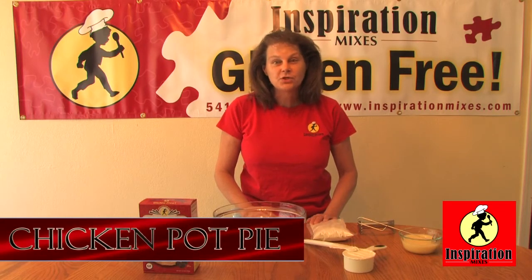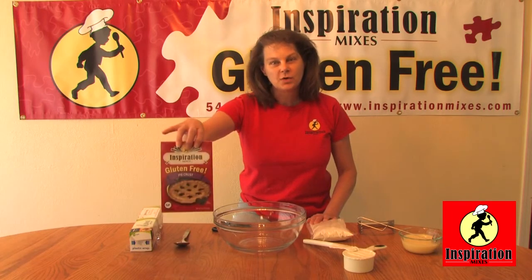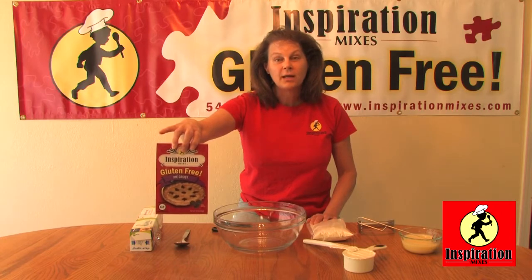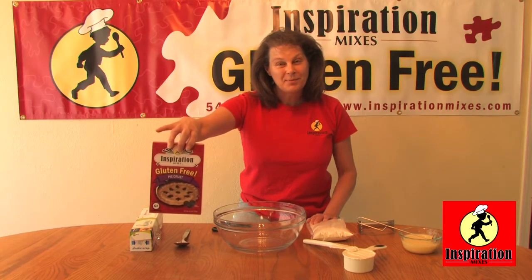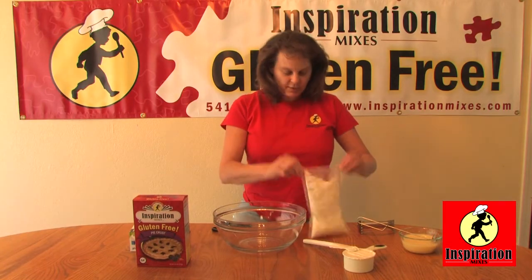Hi, I'm Debbie with Inspiration Mixes, a gluten-free baking mix company. Today we're going to show you how to make a wonderful savory chicken pot pie using our pie crust. It makes two 9-inch crusts, and we're going to be using one of those to make four chicken pot pies. So the first thing we want to do is actually make our pie crust.